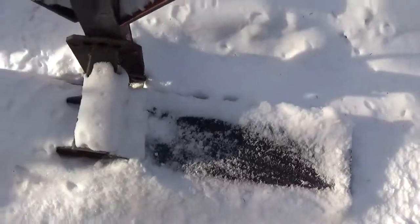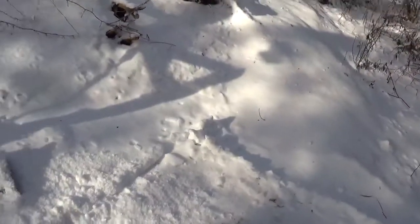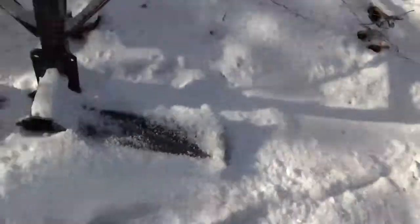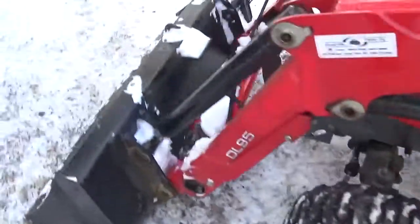We did have two meltdowns — all the snow went out. We did receive about five or six inches, there's still some on the ground right now. It's supposed to be a warmer winter, so that's cool.